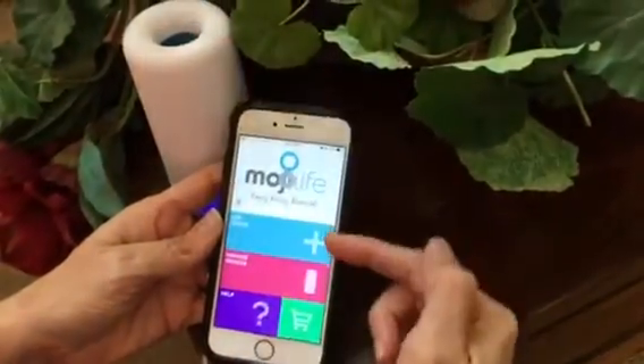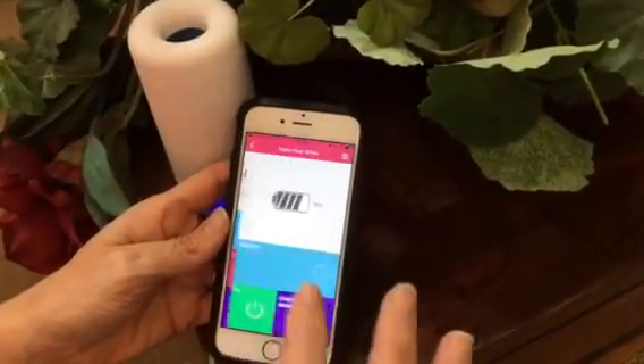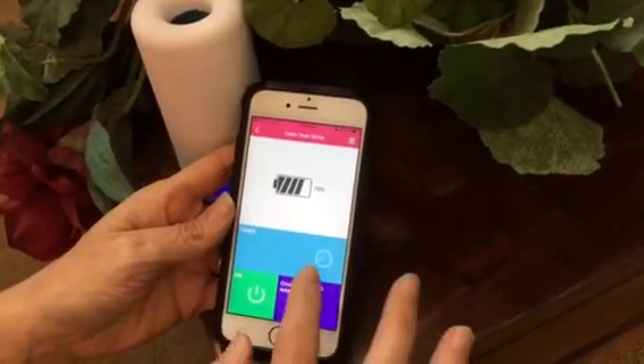You can see that my Air Moji unit is connected to my app. Click on Manage Devices. You can see your battery life, and then you click on Timer.